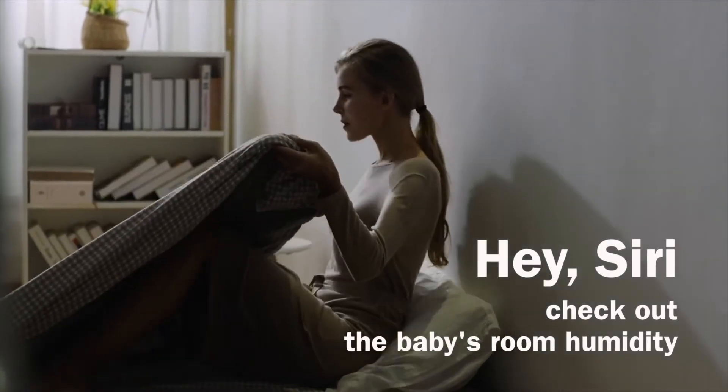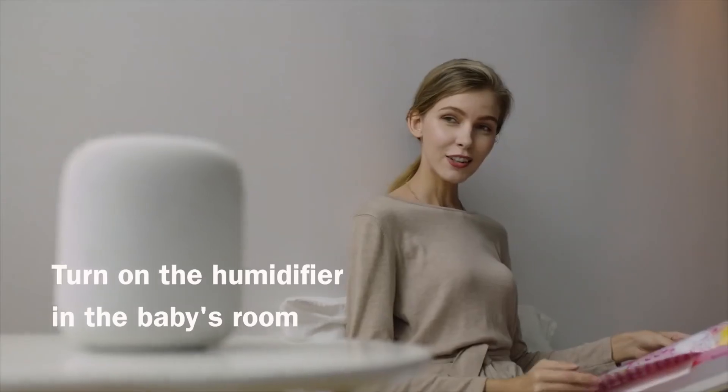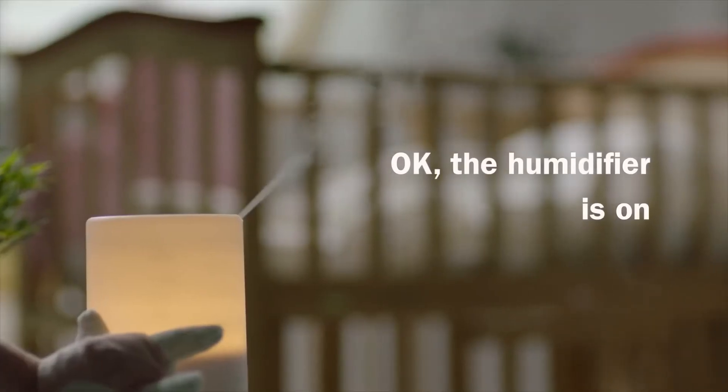Hey Siri, check out the baby's room conditions. Humidity in the baby room is dry at 24%. Turn on the humidifier in the baby's room. Okay, the humidifier is on.